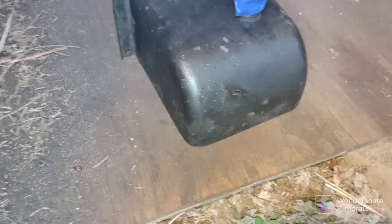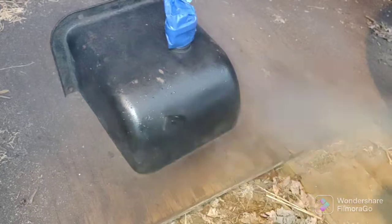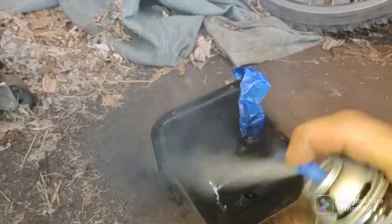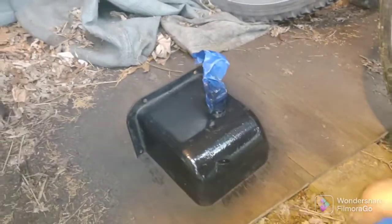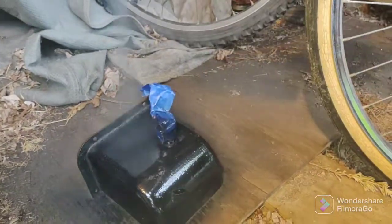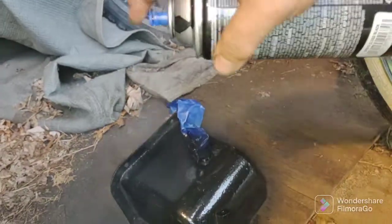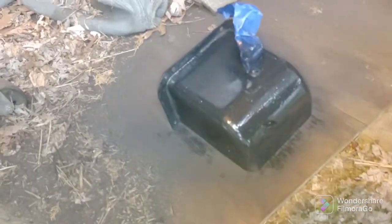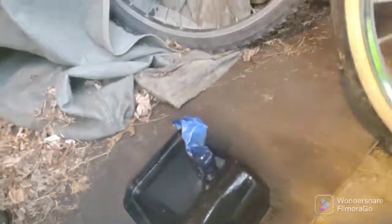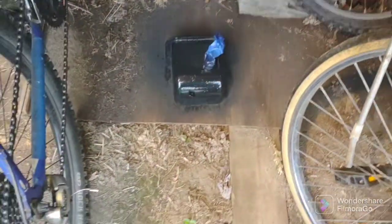Had to bring something into the shed because it's a little overcast. Just giving it a protective coat of spray paint. I did the inside already and masked the switch inside too. Let that dry and we'll give it another coat.